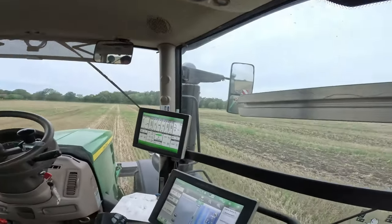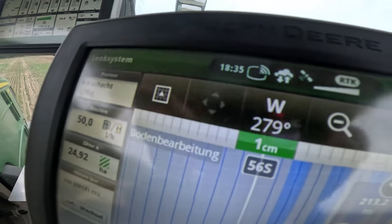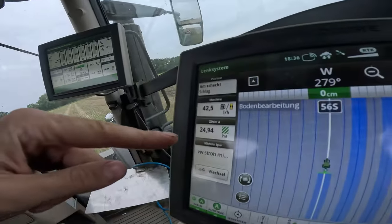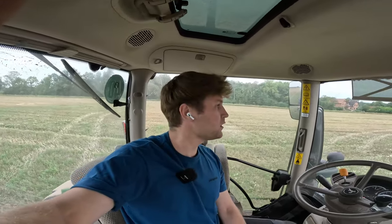Leute, ich mache jetzt gleich Feierabend — wir haben kurz nach halb sieben, ich bin immer noch weit weg vom Hof, dementsprechend eine halbe bis dreiviertel Stunde Fahrt, also mache ich jetzt Schluss. Es ist hier noch einiges mehr zu tun, dieses Feld ist auch noch lange nicht fertig. Wir haben heute jetzt gleich die 25 Hektar voll — wir haben ja auch ein bisschen später angefangen, ich bin ja nicht so früh losgekommen, dann haben wir noch Mittagspause gemacht. Morgen wird Christopher hiermit weitermachen, ich habe morgen Vormittag noch einen Termin. Wir sehen uns dann morgen in alter Frische wieder, bis dahin.